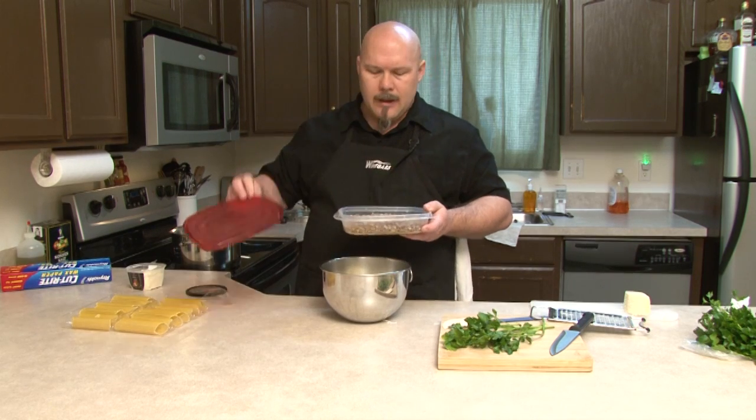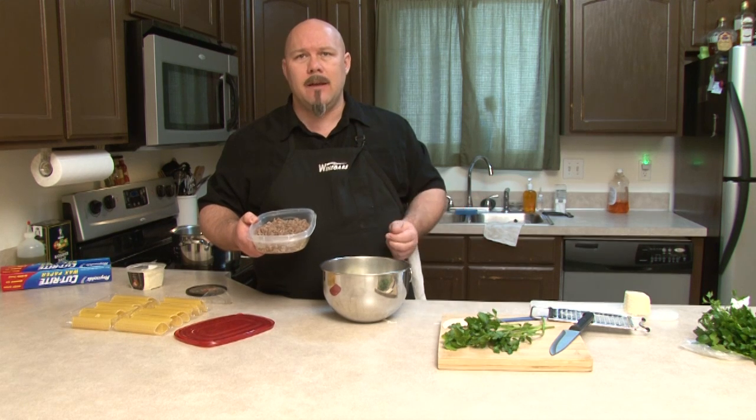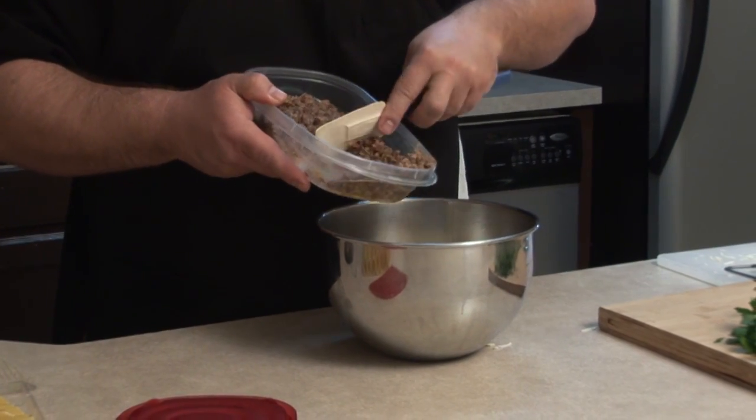Now, back to the package of Italian sausage. I didn't buy the links — I bought a regular almost ground-beef-style package of mild Italian sausage. I cooked up the whole package because I can stick the leftovers in the freezer, add them to a sauce for a weeknight spaghetti meal, or mix them into a breakfast burrito in the morning. There's plenty of things you can do with the leftovers.